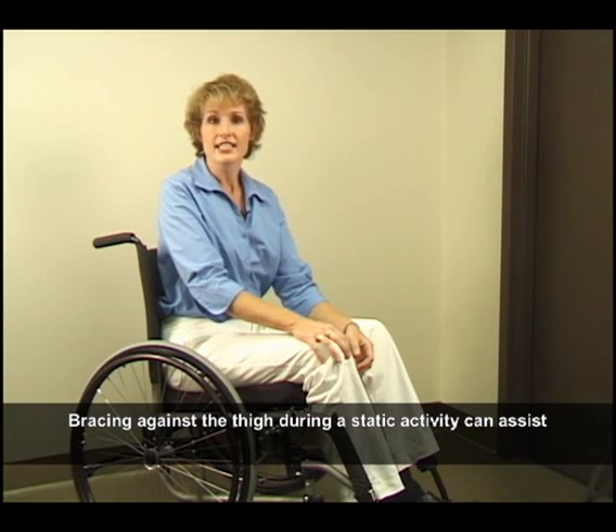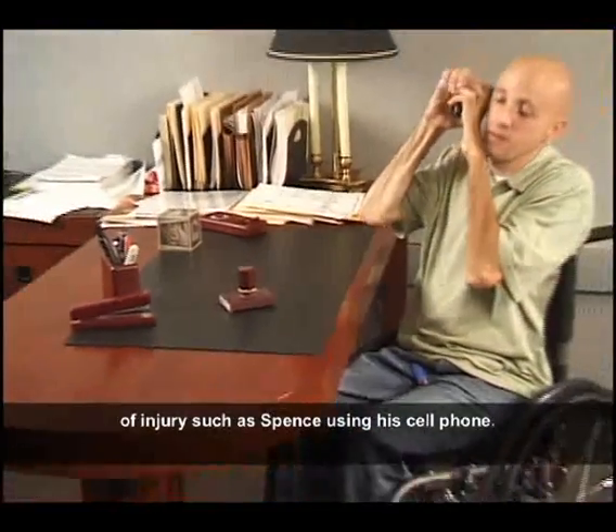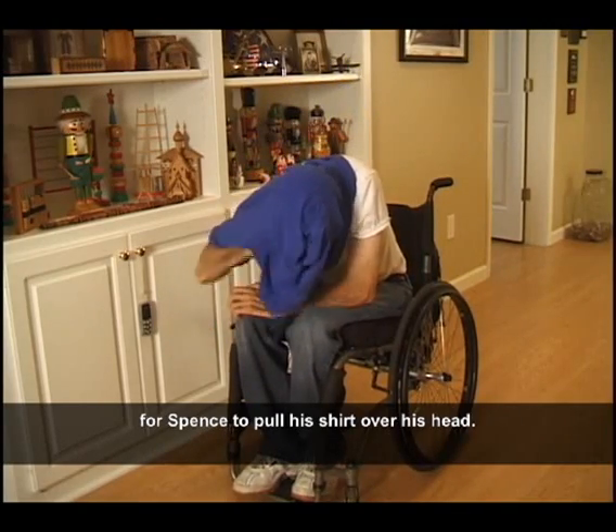Racing against the thigh during a static activity can assist in maintaining an upright trunk, especially for people with higher levels of injury, such as Spence using a cell phone. Leaning on the thighs provides the stability needed for Spence to pull his shirt over his head.